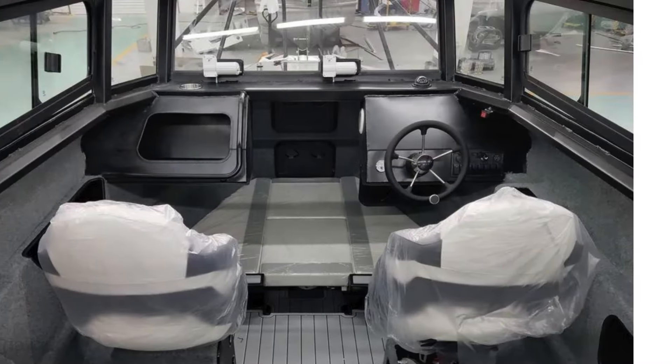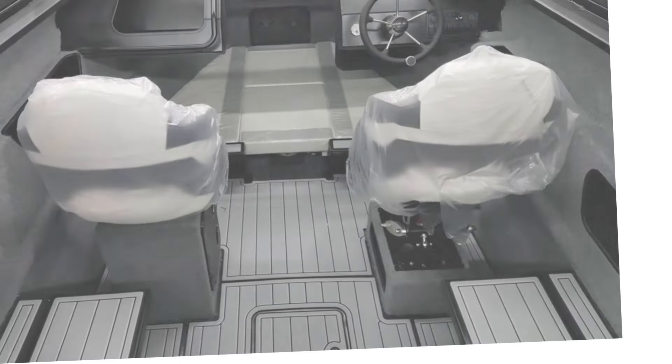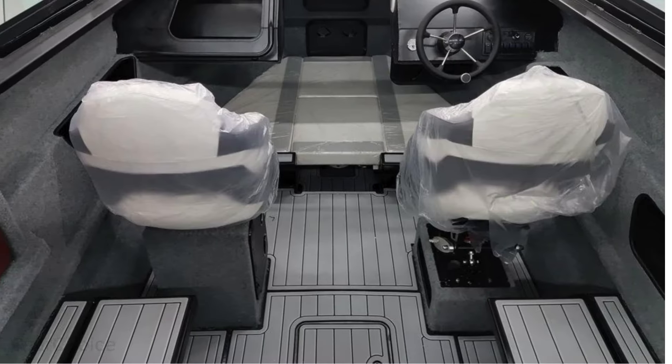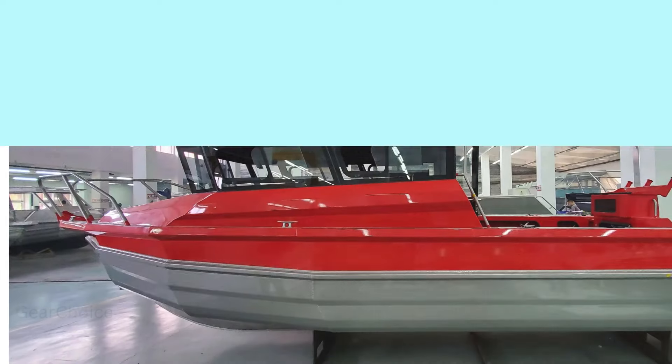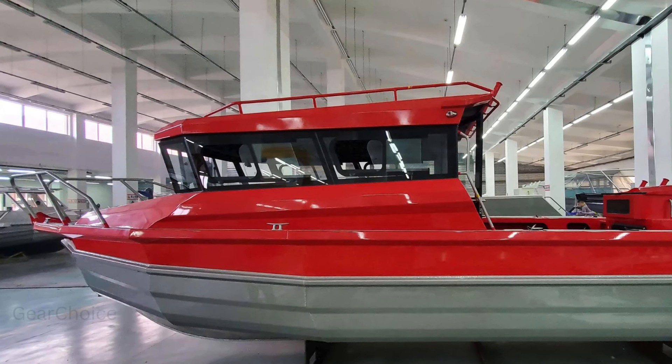Step into the full cabin with front berth, equipped with all the essentials for a memorable fishing trip. From the live bait tank to the LED navigation lights, every detail is designed with your convenience in mind.